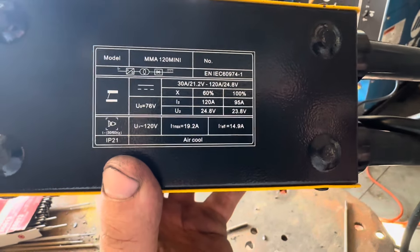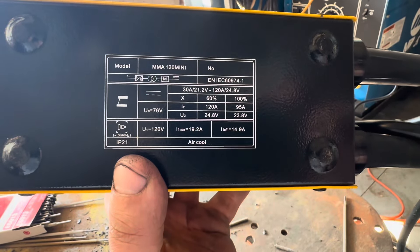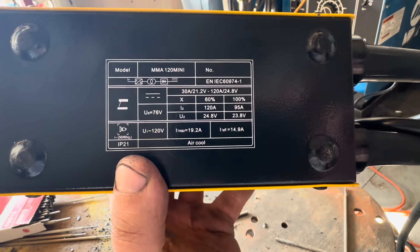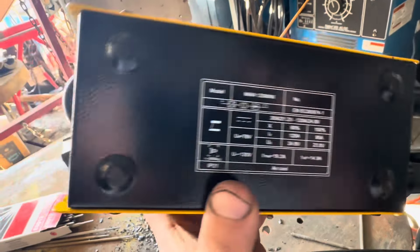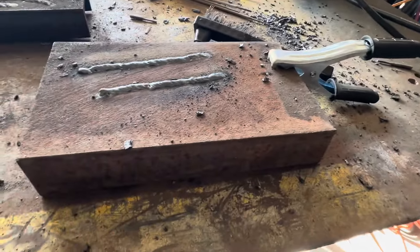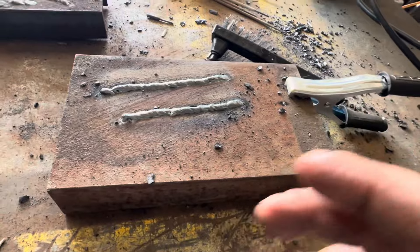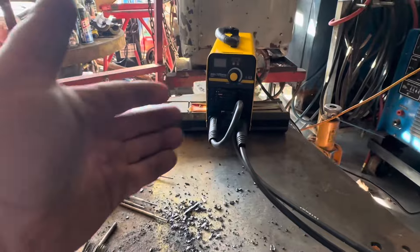I'll set a timer, do a time-lapse, and just burn rod as quick as I can to see if I consistently have rod going as fast as I can, and see how it relates to that duty cycle setting. This will be a more real-world test than just running a couple of beads. All these little welders weld well, especially at this price point — this thing is under 100 bucks.